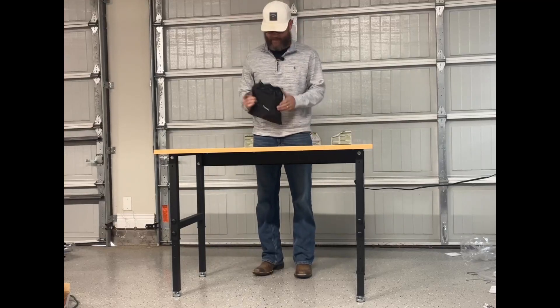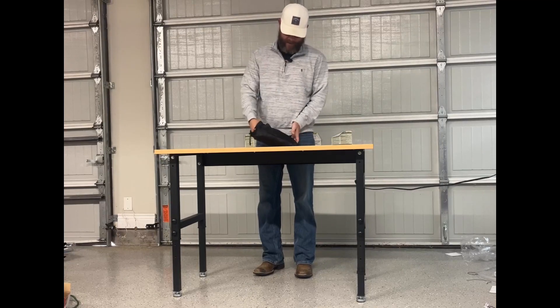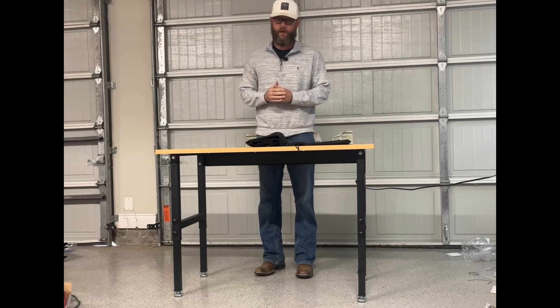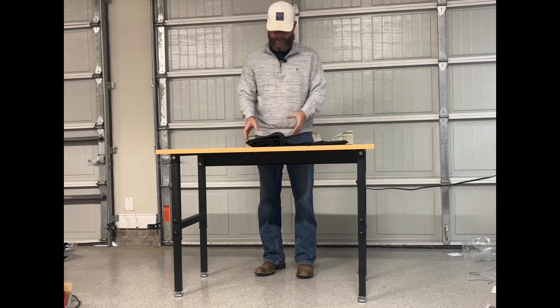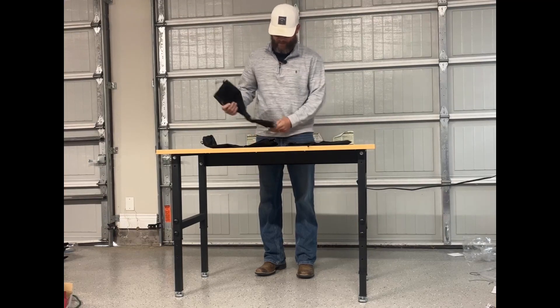Today we're going to be reviewing these leg gaiters. These are my go-to for several reasons. I like the bag they come in — it's just easy to store. Keep it in your truck, throw it underneath your seat. So if you're out hunting, fishing, or going to be in the snow, you've got them in your truck because you don't always know when you're going to need them. And they don't take up a whole lot of space.